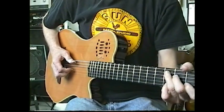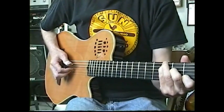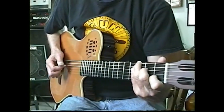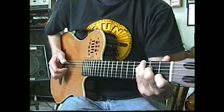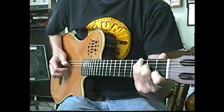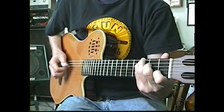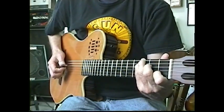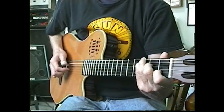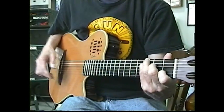Here we go with the fingerpicking patterns. Number one: very simple, alternate bass. Number two. Number three. And if I combine number one, two, and three you get all kinds of little patterns you can do together.